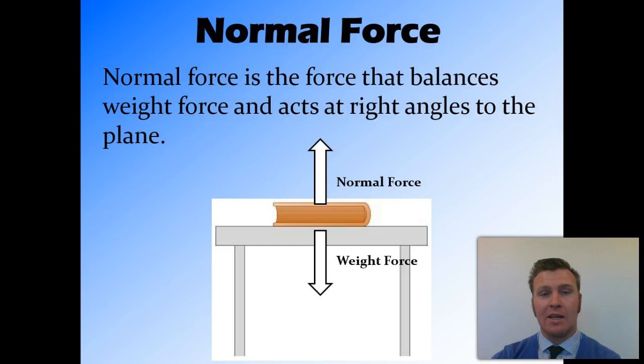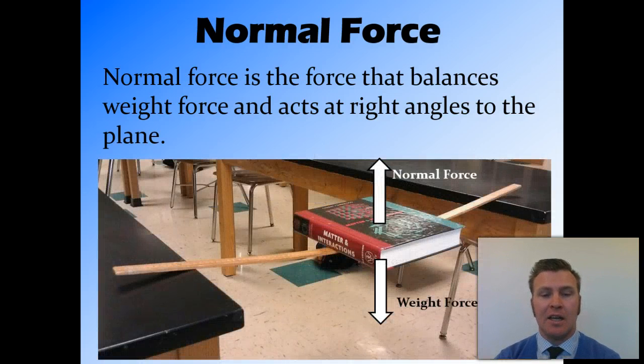A good way to visualise this is a book on a ruler. The weight force is pulling the book down and the normal force is pushing the book up. Unlike the table, where you can't actually see any effect of that weight force, with the ruler you can actually see the bend in it, and that shows that the weight force is acting on the ruler, and it's providing a force back up against gravity.